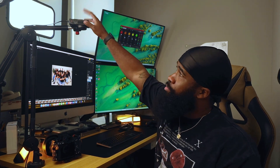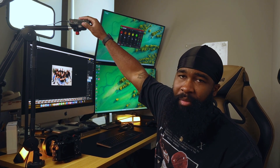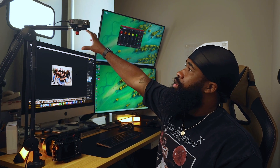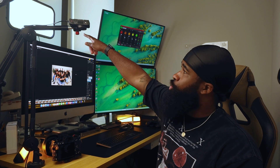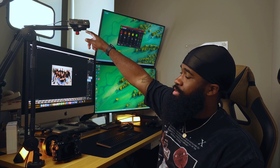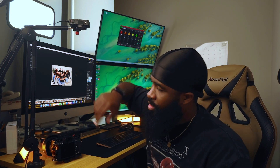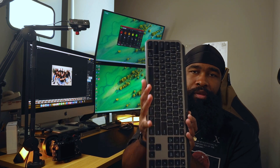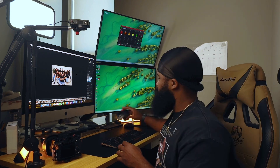I got sent this one from Samsung for doing some UGC content, so that was dope. This is my kind of unboxing camera, my little top-down shot. And this is my little light for unboxings and things like that. Keyboard.